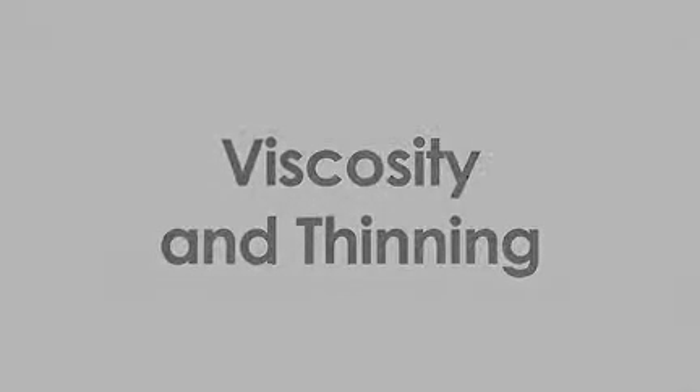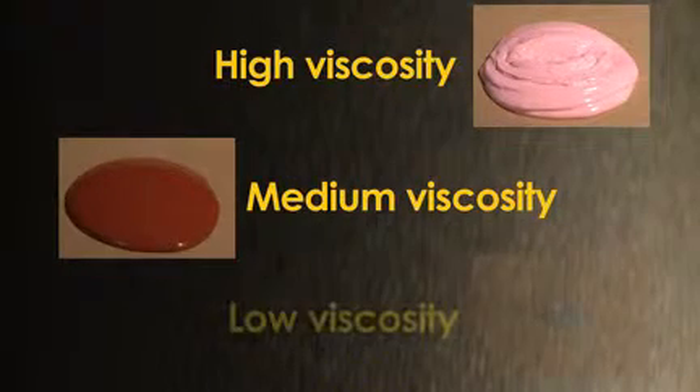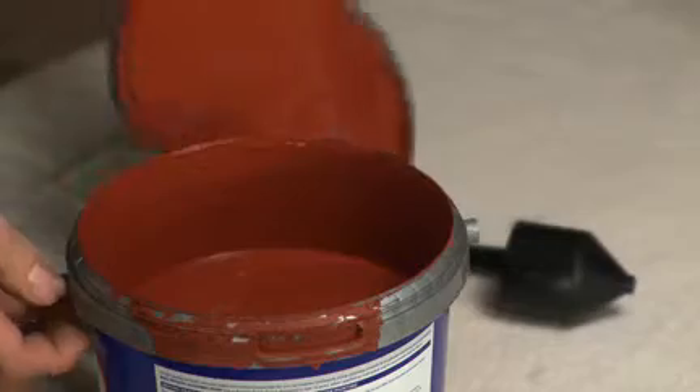Viscosity and thinning: you should always test the viscosity or thickness of paint before spraying to see if thinning is required. The correct viscosity is important to ensure the paint atomizes correctly and sprays evenly. Viscosity is measured in seconds.